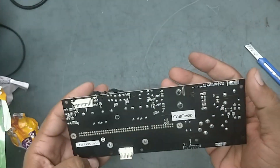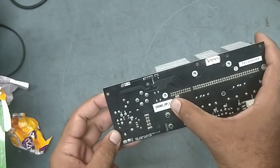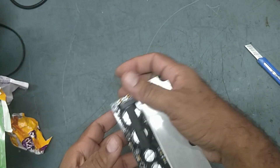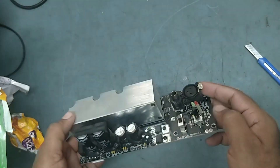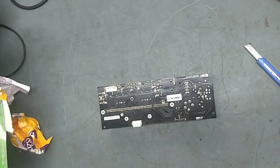This is a DB Technology Chroma 15P module. It came from Mahablashwar. He said HF is working but LF is not working. So let's check out what the issue is in this one. Just keep watching my video till the end.